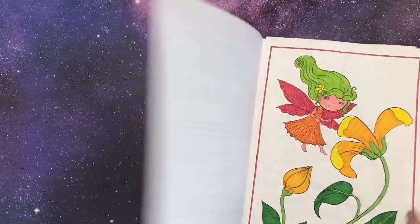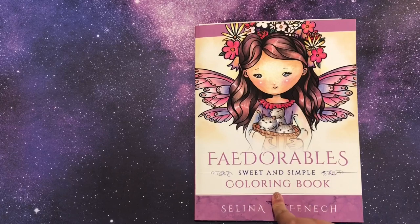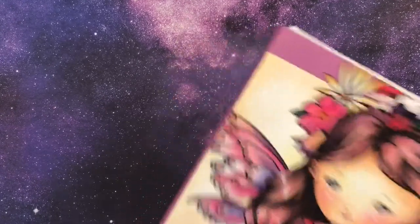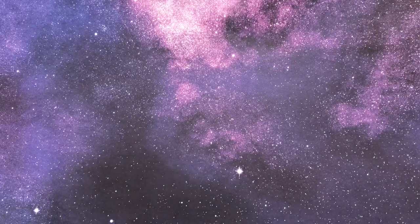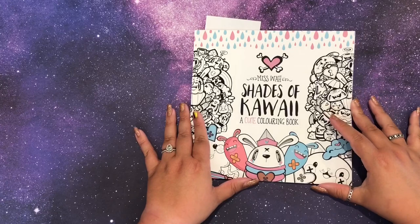I have done a whole bunch of pages in Faydorable, which is nice. It will be interesting — this might actually be one I do the doubles in to see either if I got better at those mediums or if I just try different things.